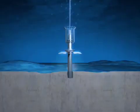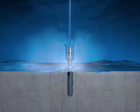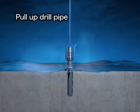After the conductor pipe penetrates the sea floor, the drill pipe is released and pulled back to the vessel.